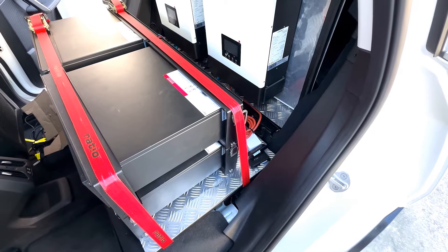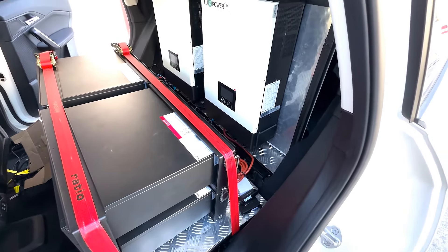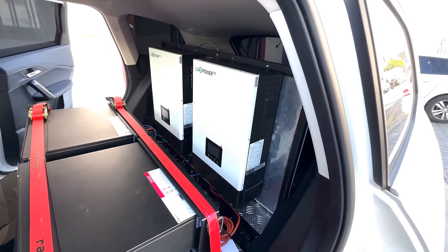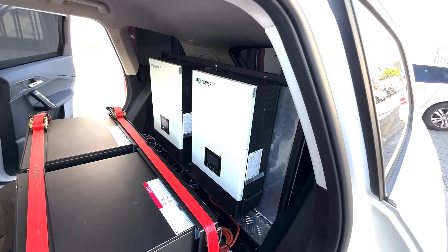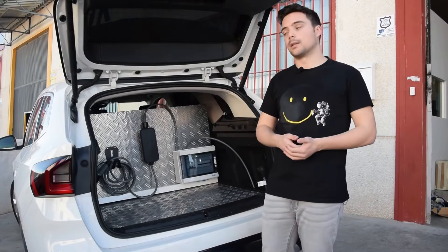make a quick charge to 15 or 20 percent of the battery so it can reach a specialized recharging point and not be stranded. In this way we would avoid having to call a tow truck, with all the time and delay that this would entail.